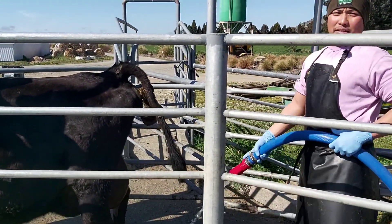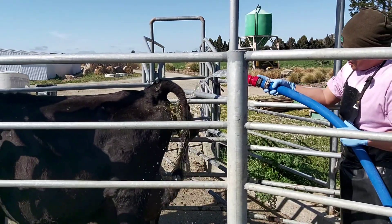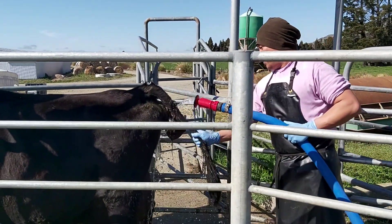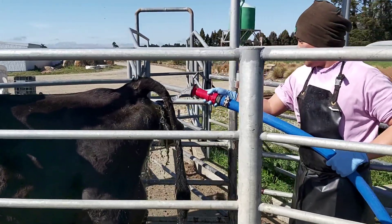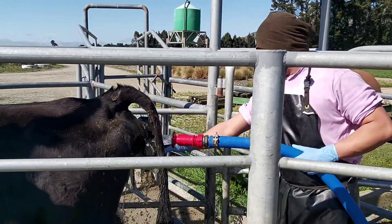Right, cow is in the shed already. Before we assist, this cow needs to be clean. She's already been pushing for quite some time now. You can see the calf is already dead.